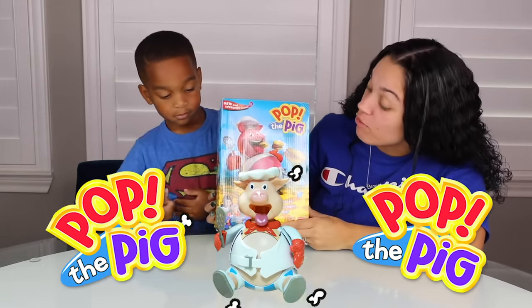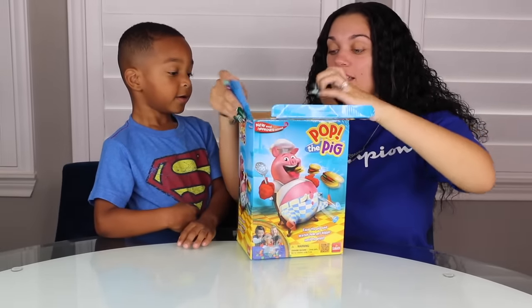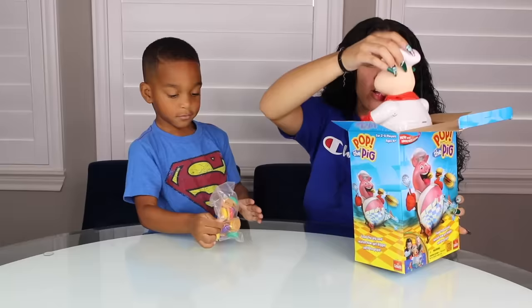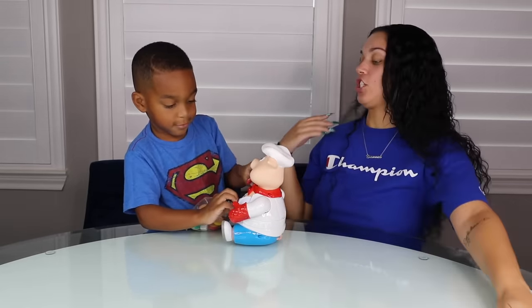So right here we have Pop the Pig. This is what he looks like. So we're going to take everything out of the box and then I'll tell you how to play. So we have this which is the burgers. We have Mr. Pig right here. And then here we just have the instructions.